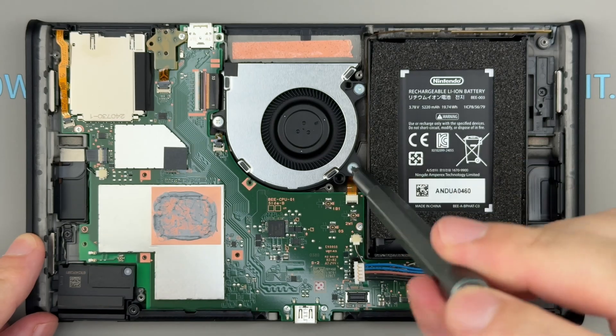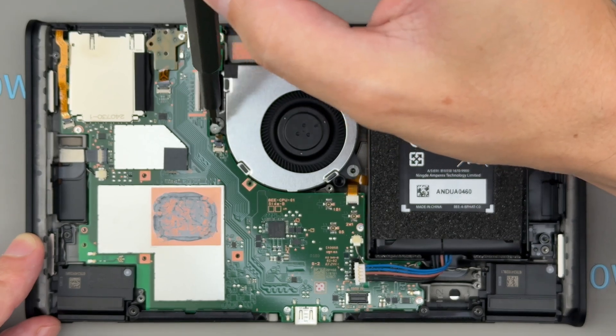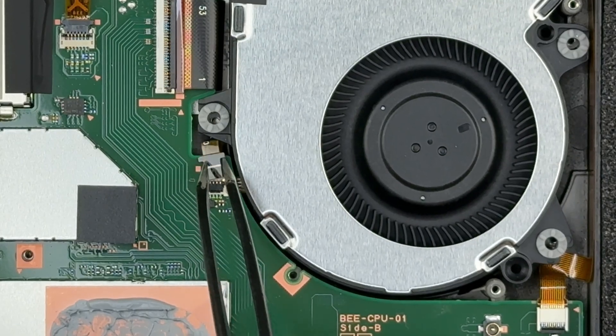Remove the three screws securing the cooling fan. Open the connector latch, disconnect the fan cable, and remove the fan.